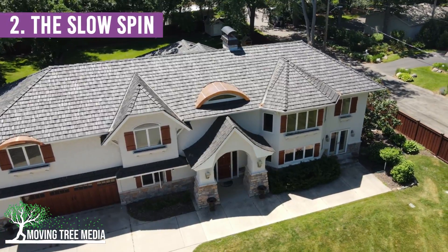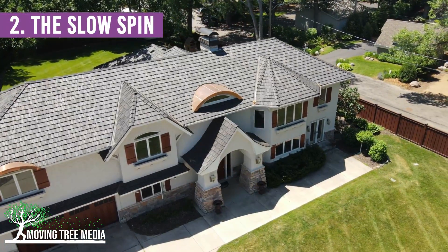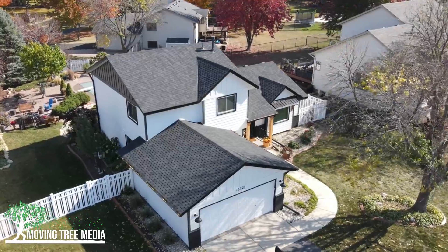The next one is a slow spin around the house. In either direction — you could experiment with going higher or lower for this one.